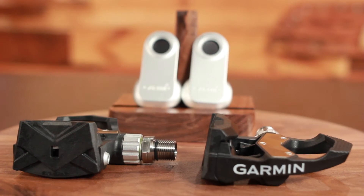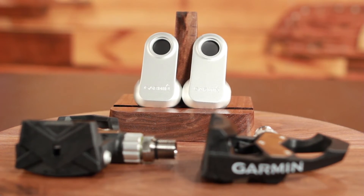These pedal pods that mount to the pedal do a couple things. There's one, it houses the battery and the sending unit. And it communicates with a Garmin device — say the Edge 510, the 810, the 1000, and some of their Forerunners. It communicates via the ANT+ protocol.